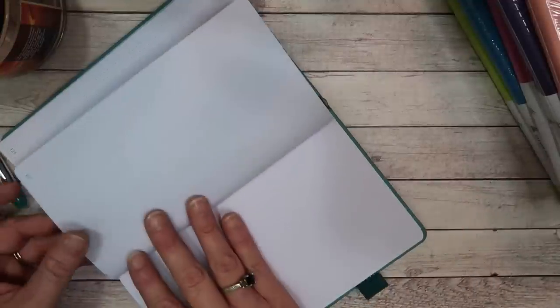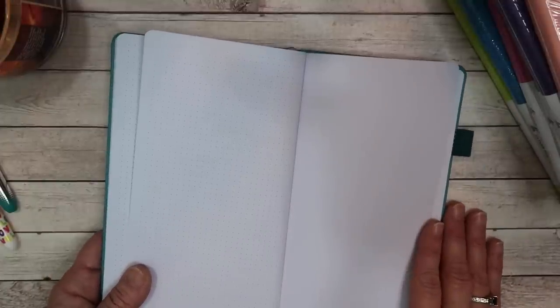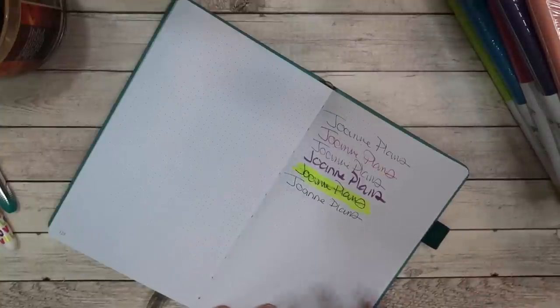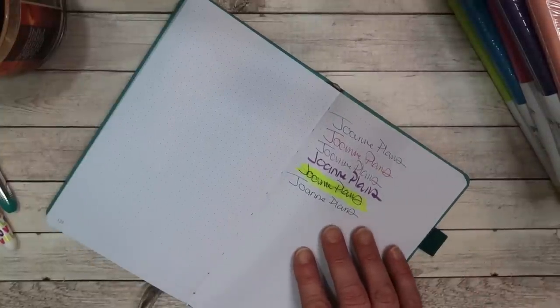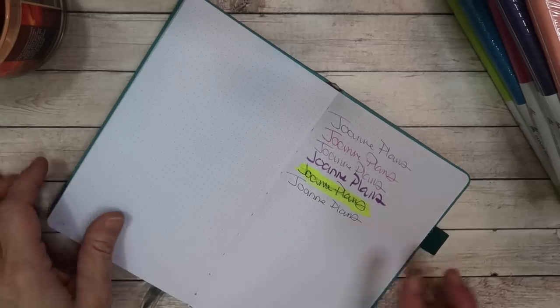We can flip it over on the other side and you will see that there was absolutely no ghosting whatsoever, no shadowing of the pens of any kind. This feels identical to the paper that is in their planners.